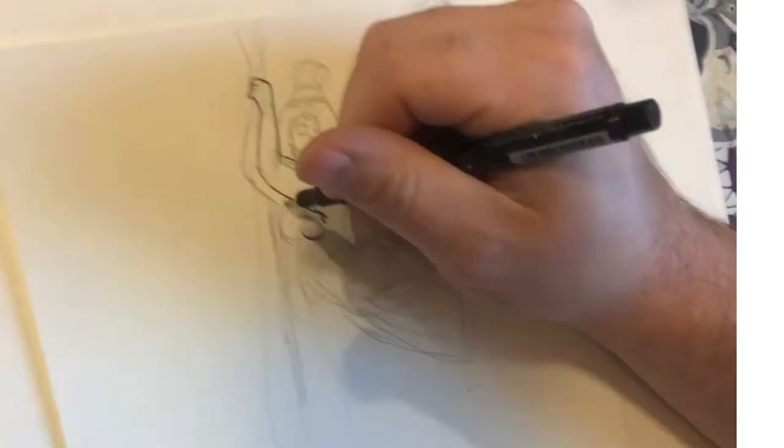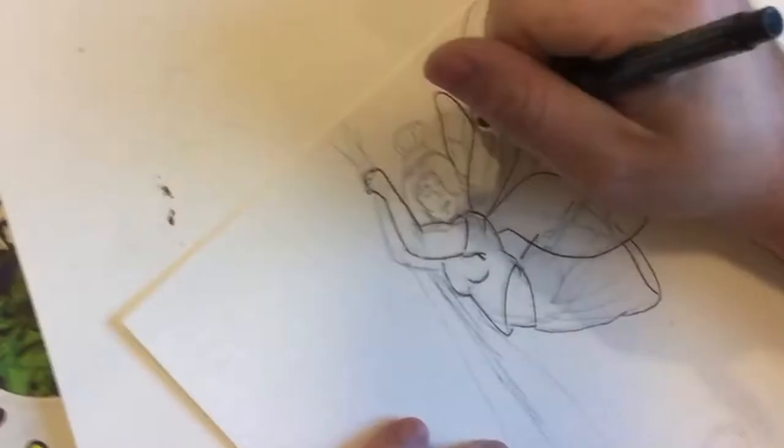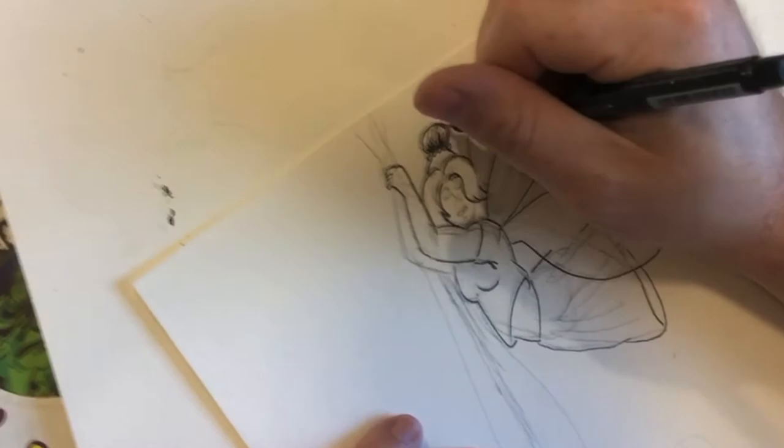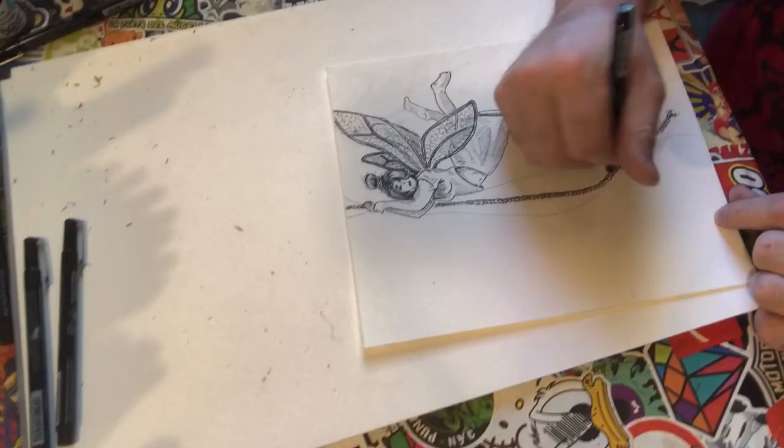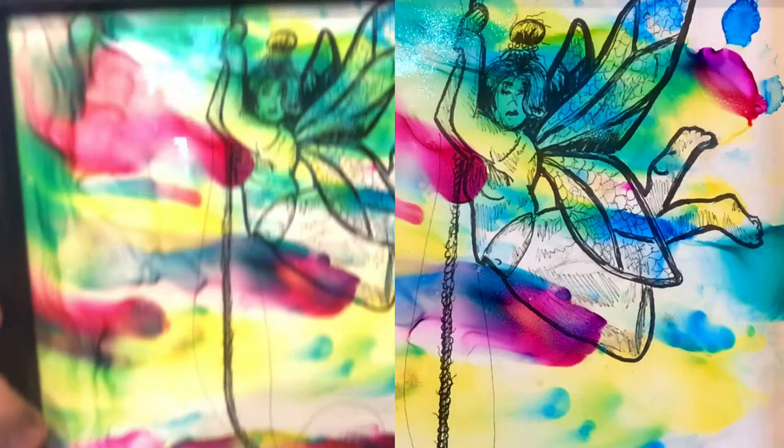Today is the 15th of Inktober, so the prompt is 'legend,' and I decided to do a fairy real quick — just hanging from a rope in kind of a weird dancing way. It doesn't look too bad. Here is my ink burning piece with my little fairy in the background, hiding in all of that color and glitter and abstract funness.